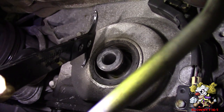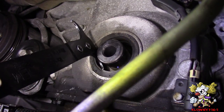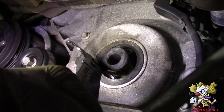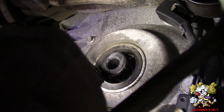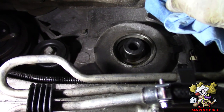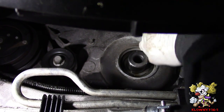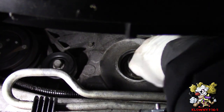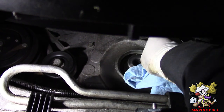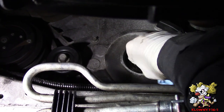I'm going to use a seal puller — I would also recommend changing the timing cover seal while you do this job. Put the seal puller behind it with a flat head and pop it out just like that. Then put some brake cleaner on a towel and clean the surface area where the seal sits. You can also clean the crank snout.